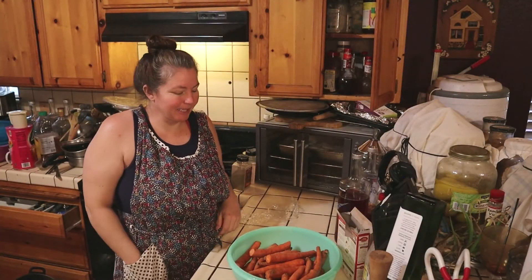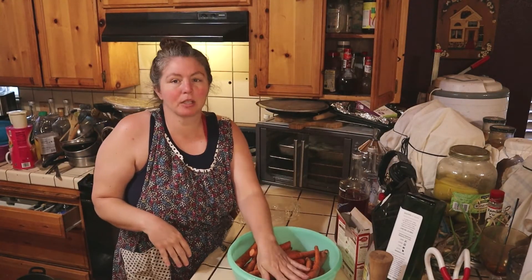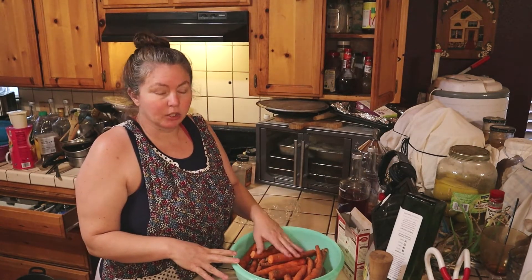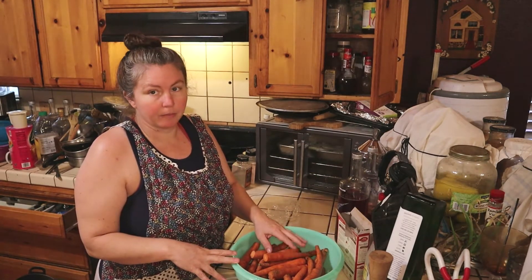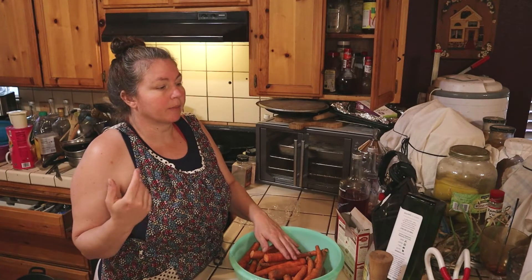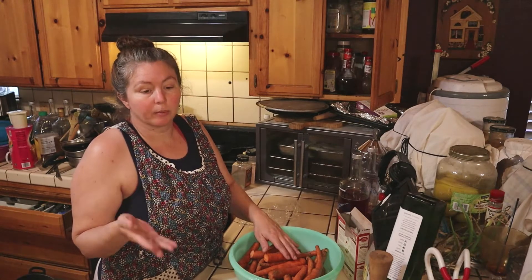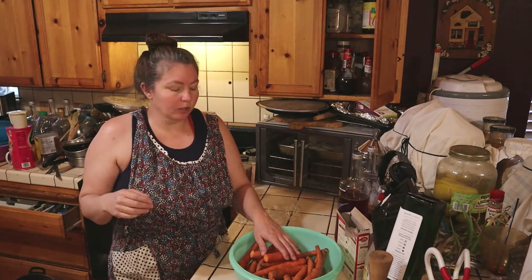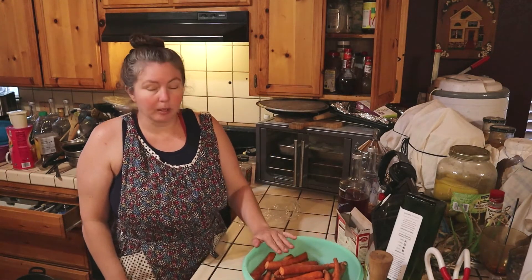Hi y'all, this is Miss Stacy, welcome to Stacy's Homestead. I have a bunch of leftover carrots that I'm going to be peeling and chopping up, and we're going to ferment them. I like to do fermented carrots, pickles, cucumbers, onions, jalapeños, banana peppers, and garlic. We're going to start off doing carrots though.